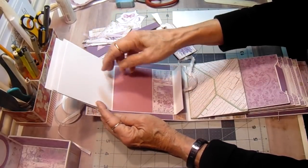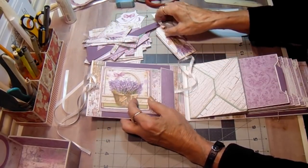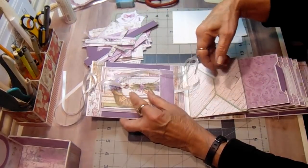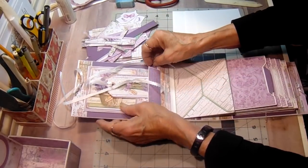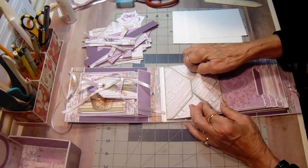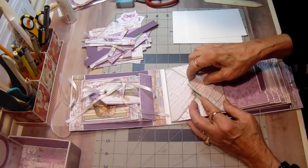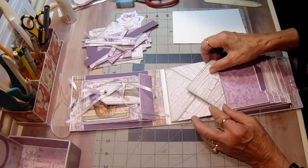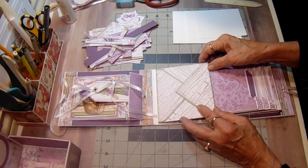There are three of those pages and then a double space in the back. I put an envelope in here for her to add more photos. I think I'm going to send this to a family member who has a birthday coming up in May — her favorite color is purple.